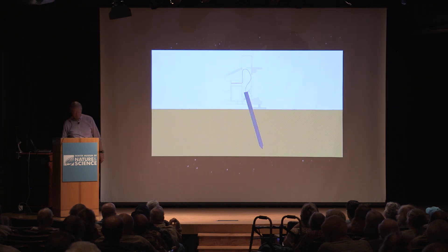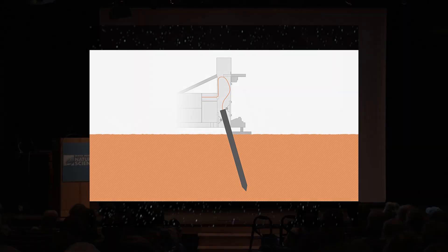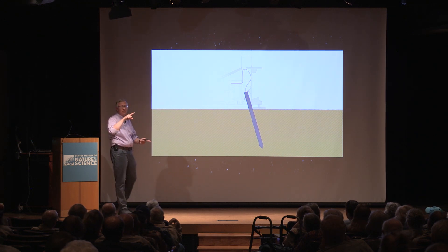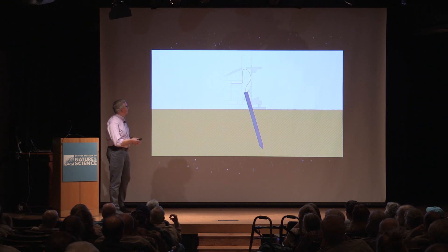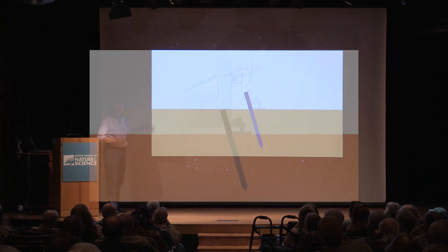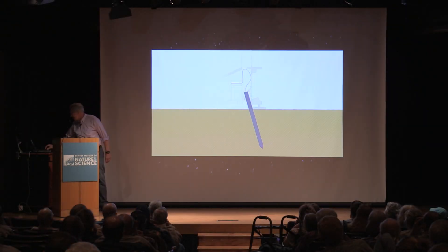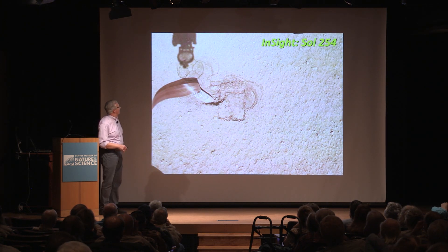Back in February of last year, when they started deploying the temperature probe, it acts like a little pile driver. It's about the size of an oversized turkey baster, with a little weight that goes back and forth and slowly pounds itself into the surface. It got down about 20 to 30 centimeters and stopped — it wouldn't go any farther.